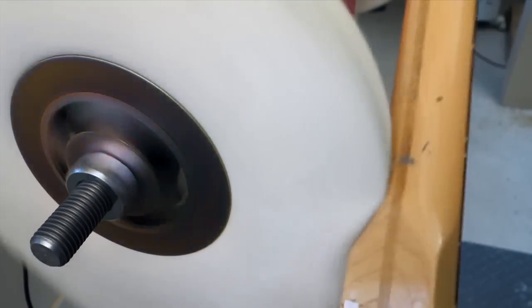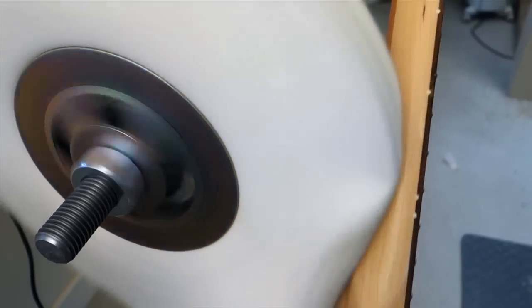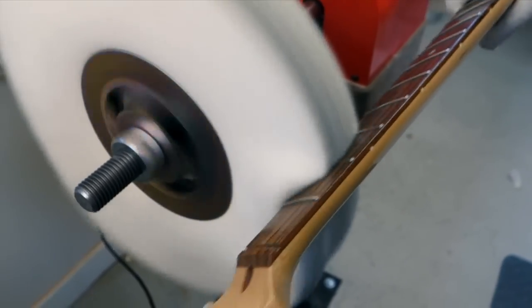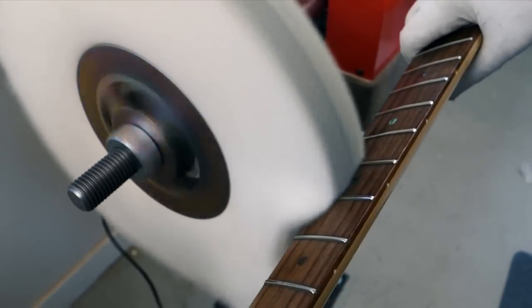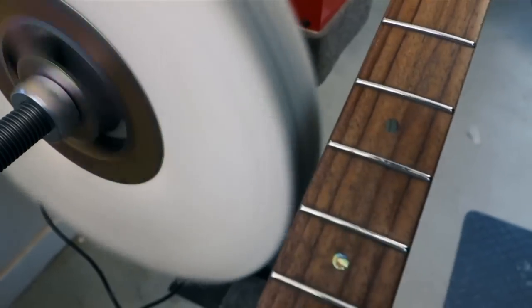A lot of times I'll use a wheel to remove dirt from a guitar or from a guitar neck. This wheel was a little dirty anyway, so I'll call this my dirty wheel from now on, and as it gets dirtier I'll switch and start using it for frets. Once you do that you have a dirty wheel dedicated only to frets. See how it's turning gray already? I'll use that for a month or two until it's black, and then it becomes a metal buffing wheel.